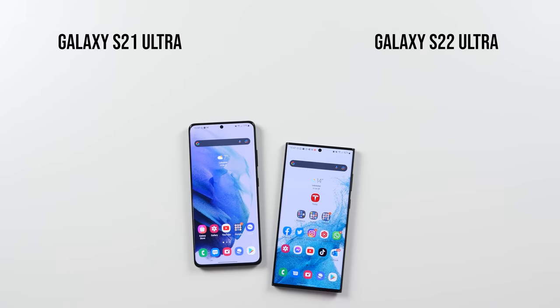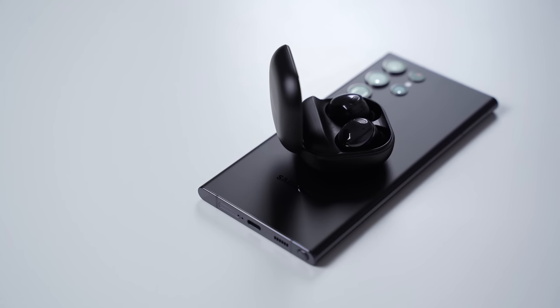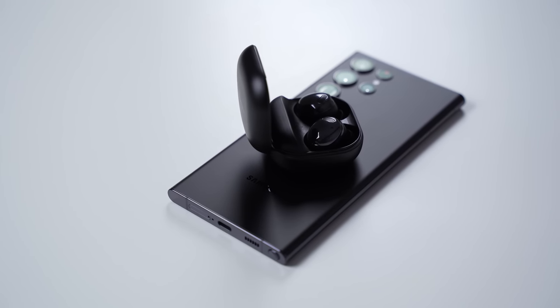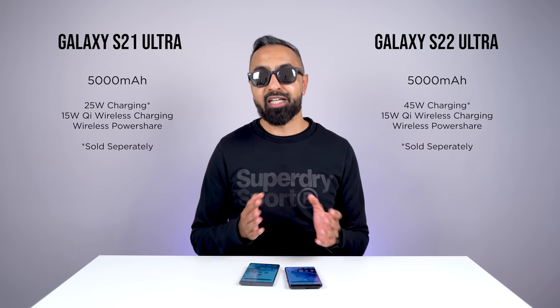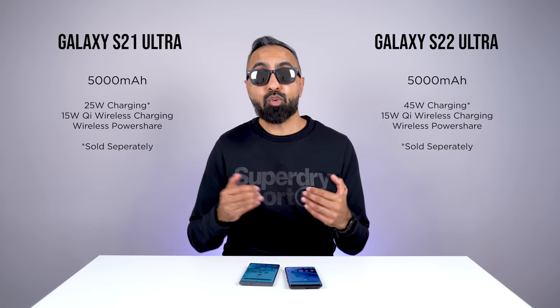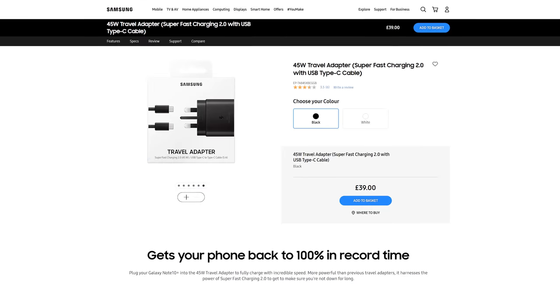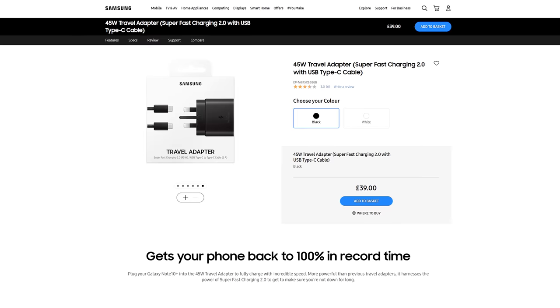For charging, both have the same speed of Qi wireless charging at 15 watts, so this hasn't been improved. We've also got reverse wireless charging — wireless power share — where you can charge things like earbuds on the back of these devices. Neither comes with a charger included out of the box. However, the S22 Ultra can support faster 45 watt wired charging, whereas the S21 Ultra can only support a maximum of 25 watts.